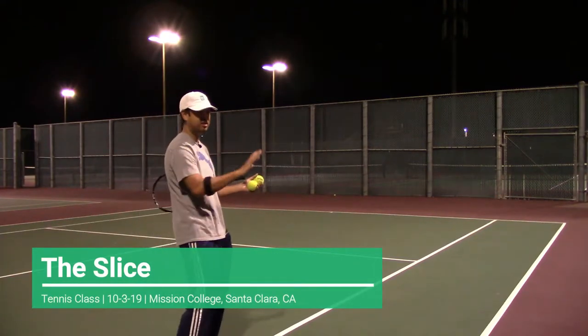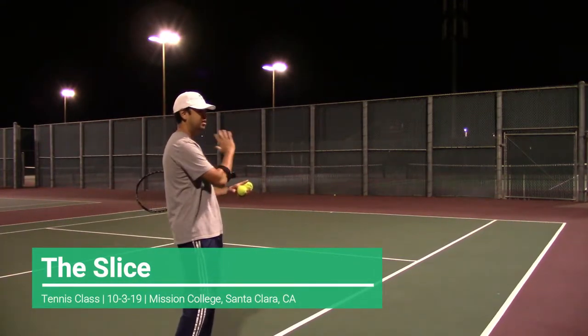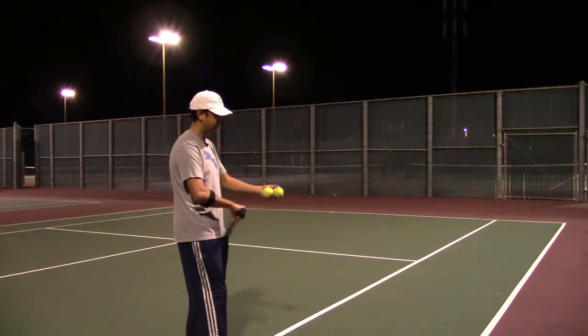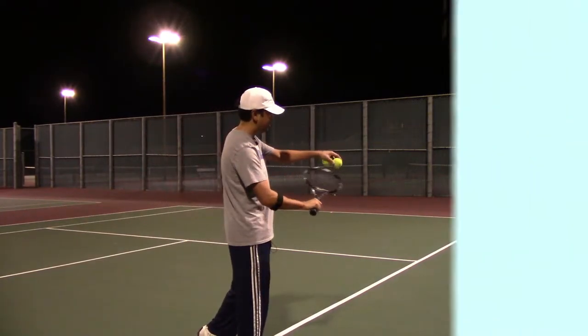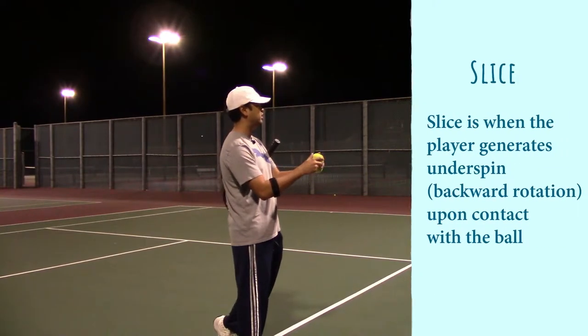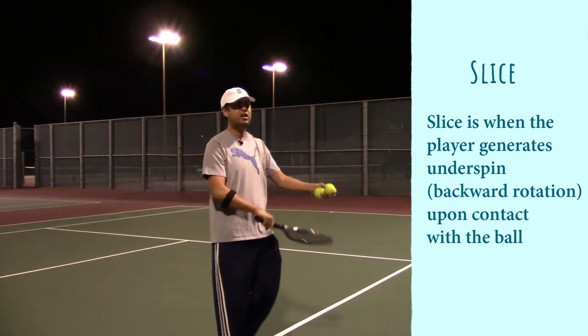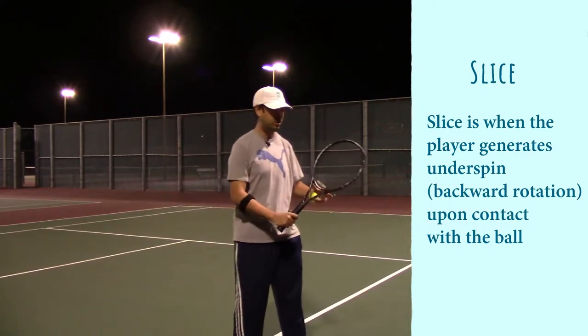What is a slice? It's an underspin — high to low. Basically, a slice is an underspin where the spin rotates backward, and that is a high to low motion.